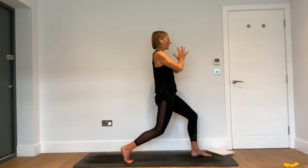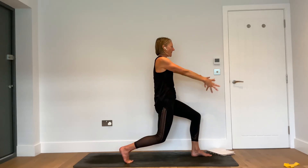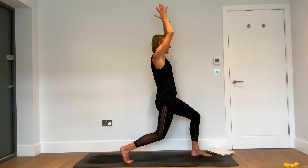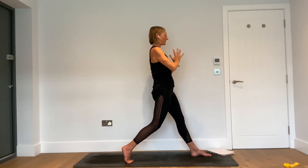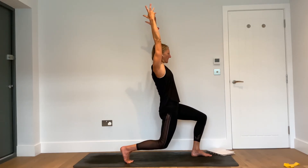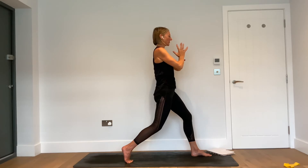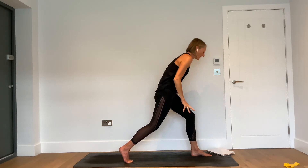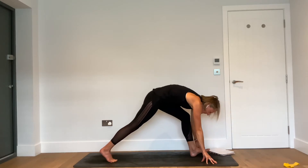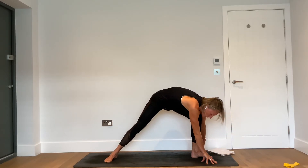Then as you exhale, bend the right knee, keep that right foot active. Inhale — release the hands and reach them up to the sky. Exhale — palms together in the heart space, straighten both legs. Inhale — bend both knees, reach the hands to the sky. Exhale — straighten both legs, palms to the heart space. One more: inhale, reach up — bend. Exhale — palms together, straight.